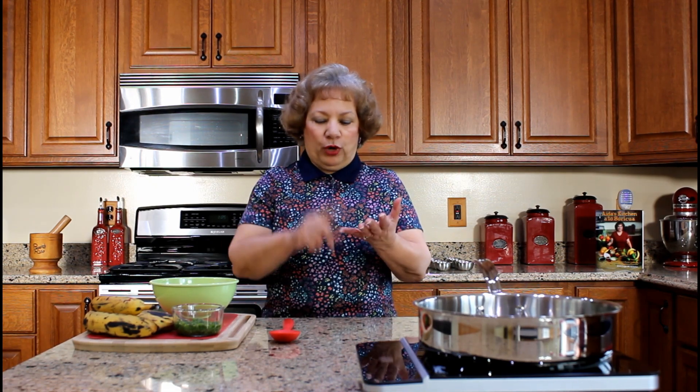Piñón is a plantain meat pie prepared with layers of ground beef mixture, long slices of fried ripe plantain, string beans, and beaten eggs. This dish was traditionally prepared in a skillet and cooked on top of the stove.